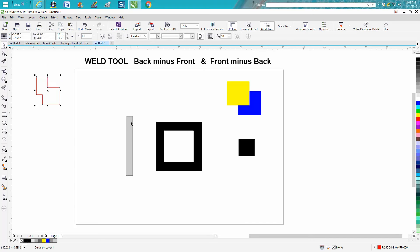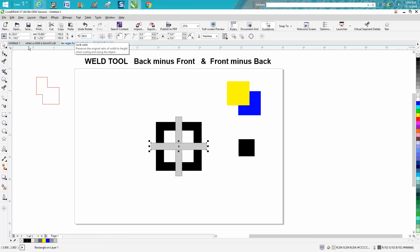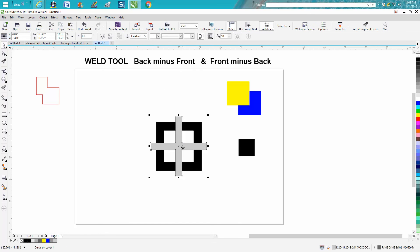I admit I don't know all the cases where you'd use back minus front or front minus back, but here's a demo. I drew a black square and I've got a gray bar. I'm gonna hit P on the keyboard to center it on the page, hit Ctrl+D to make a duplicate, then rotate the duplicate 90 degrees. I'll hold Shift, select both bars, and weld them together so now they're one shape.